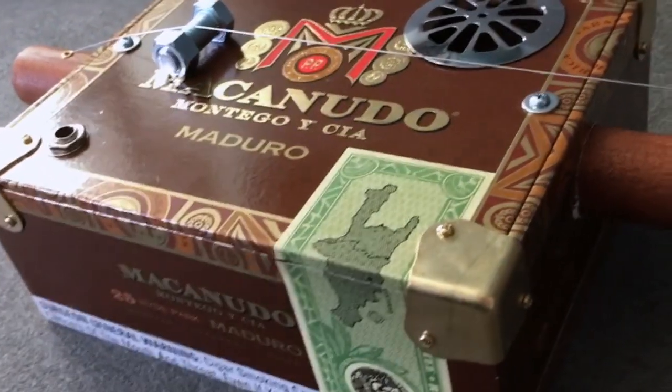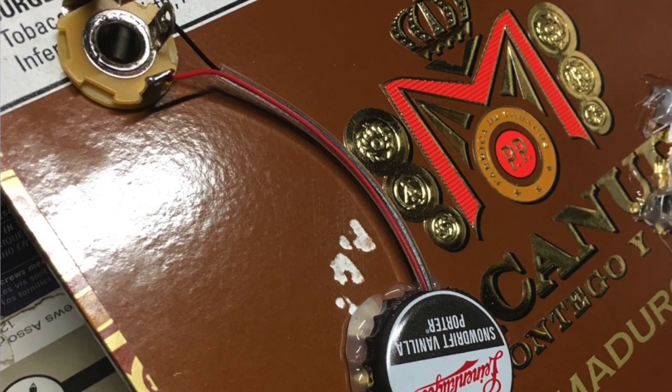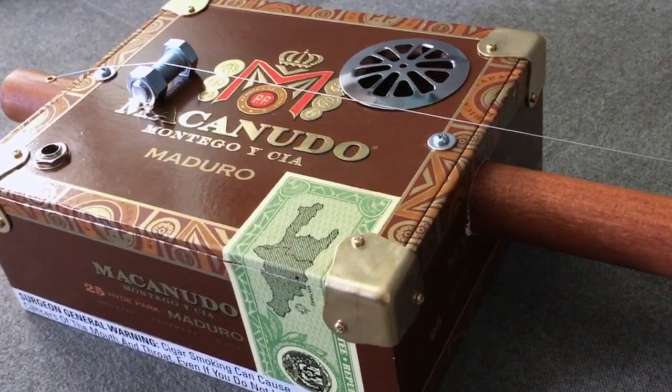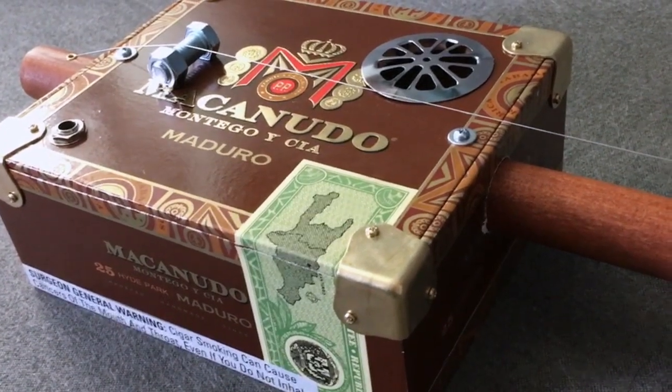I also put a pickup in it — you can see the jack right here. Inside there's a piezo disc pickup potted in a bottle cap. That's it — no volume, no tone control, just very very simple.